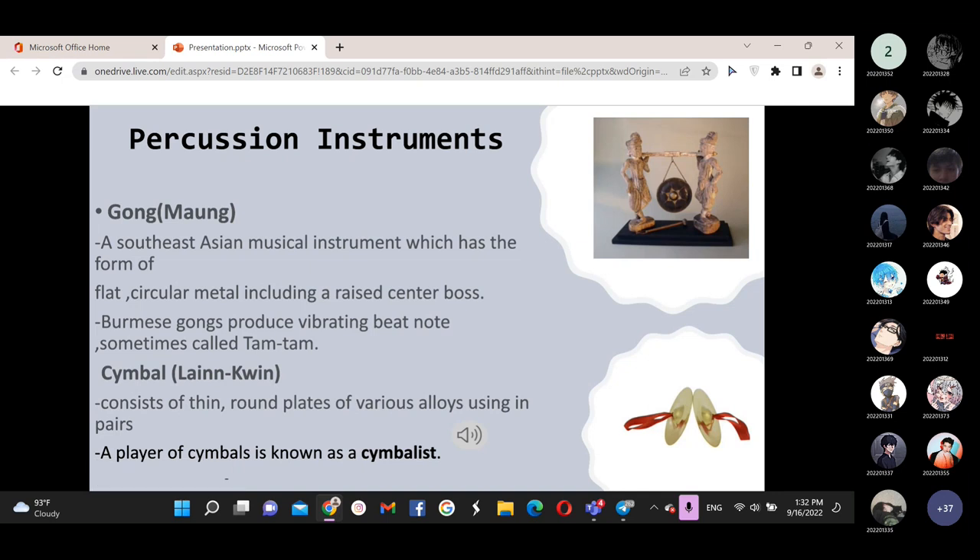The meditation instrument is called Kuma, also known as the mouth harp. The inside produces a green, mellow tone for meditation purposes. Now we will hear the sound of the mouth harp.